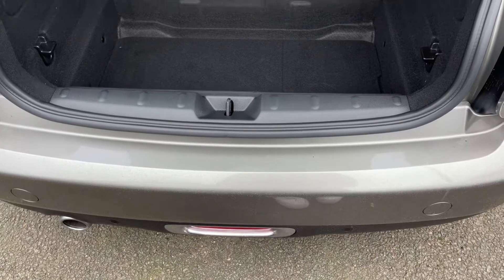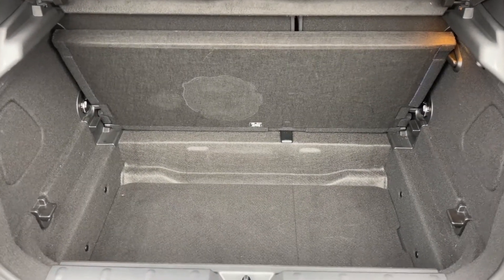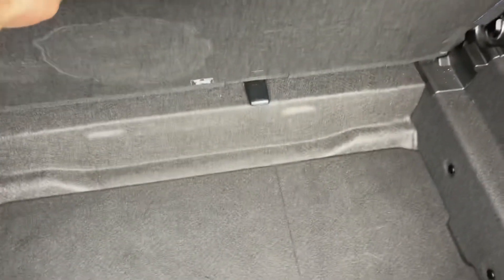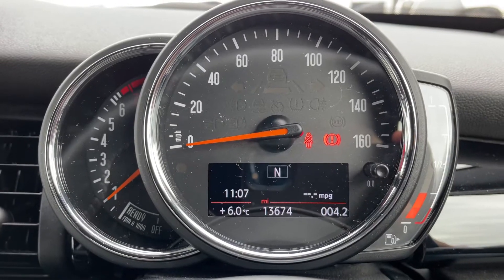As we approach the back of the car, you can see we have reversing sensors and plenty of boot space. We have a 60/40 split-folding rear seat, and then this tray section which can fold down to either give you a flat entrance to the boot or more space underneath it.